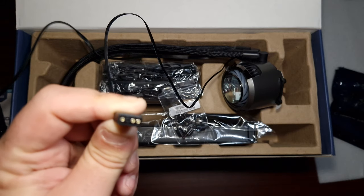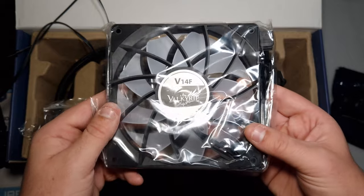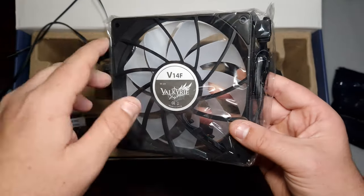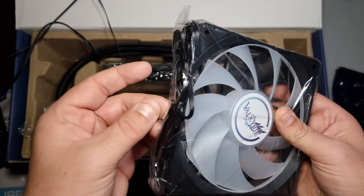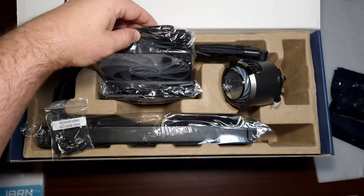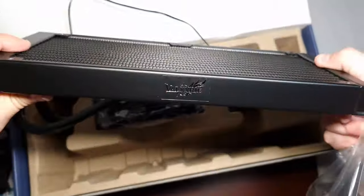Interestingly, the pump has a four-pin PWM connector — the first one I've seen like that. We've also got one ARGB header. Since this is a 280mm, you get two 140 millimeter fans. I'm not sure if the fan structure will affect airflow, but we'll have to see that in testing. Obviously there's the ARGB connector, it's a four-pin PWM fan, and then there's the radiator of course, which has the Valkyrie branding on it and looks rather striking.